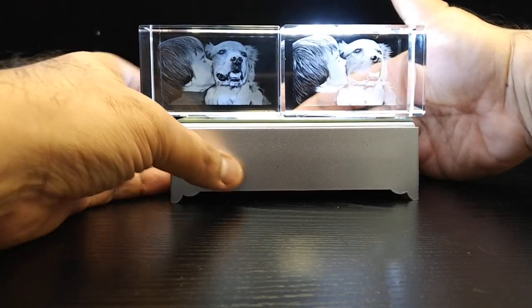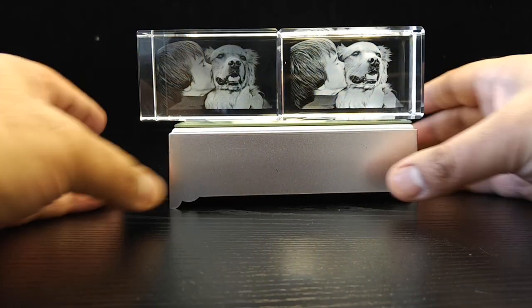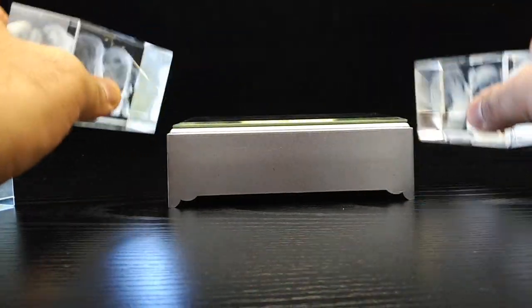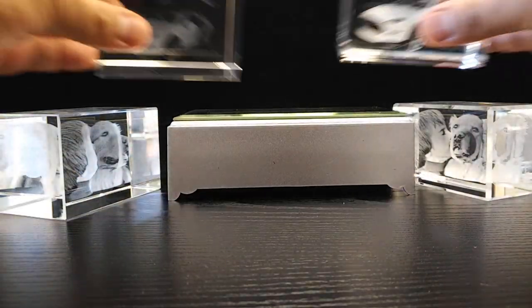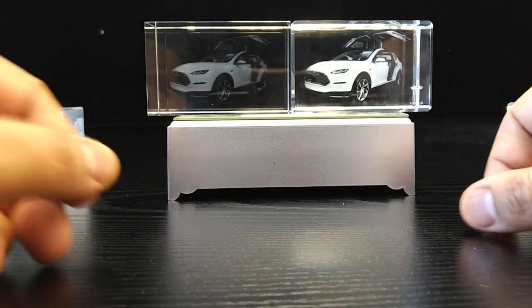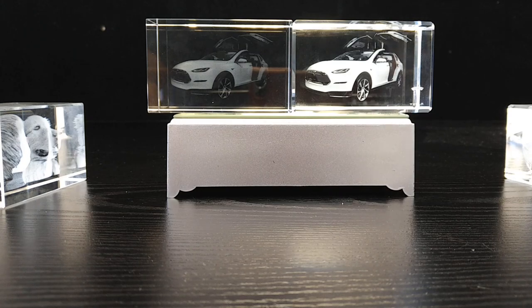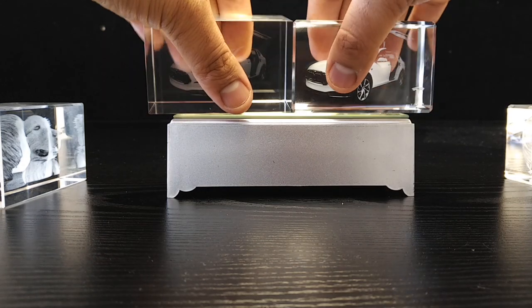I'm going to turn the light off — if you think I'm playing with light to make ours look better, you can see it clearly with the light off. Let me bring the original Tesla crystals back with the light off as well, so you can compare them clearly and see that it really is a superior output. It's got nothing to do with light tricks.